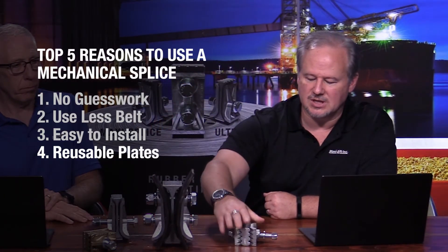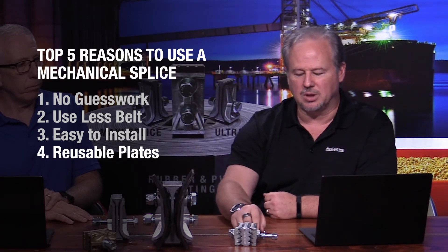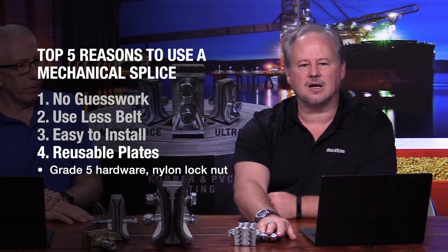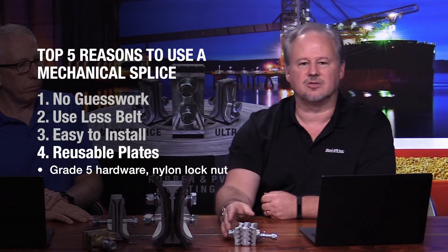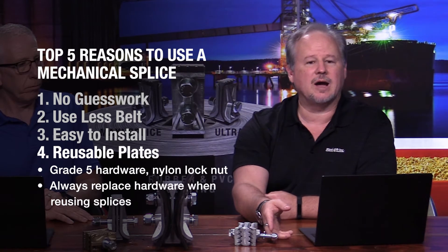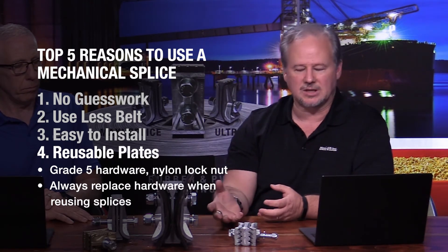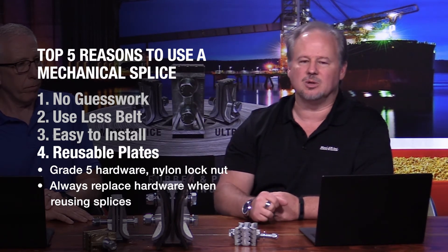Absolutely — the various plates of each design are reusable. We do recommend though, if you're going to reuse the plates, that you replace the hardware. All the hardware is grade five and we use a nylon insert lock nut. We recommend replacement because the threads on the bolts get stressed over time and you will wear out the nylon insert, reducing its locking ability. So replace the hardware, but the plates are good to keep using over and over.